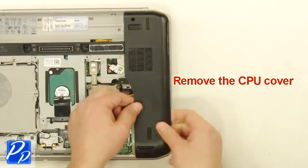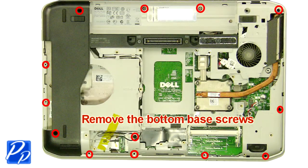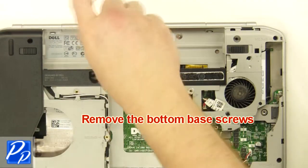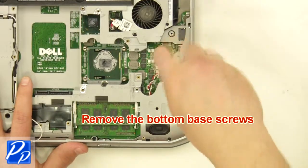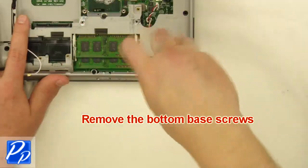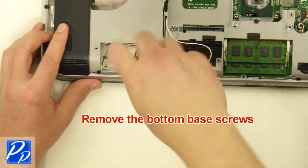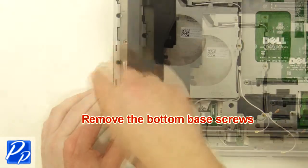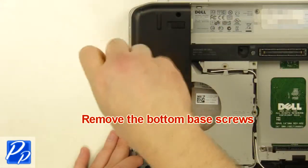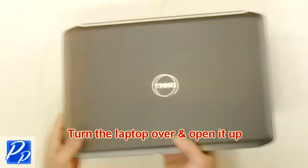Remove the cover. Remove the bottom base screws. Turn the laptop over and open it up.